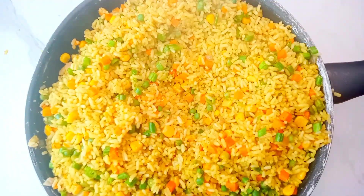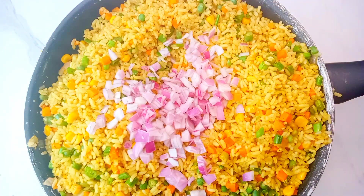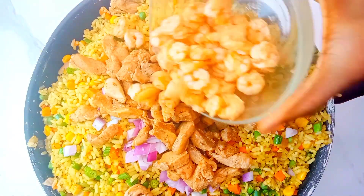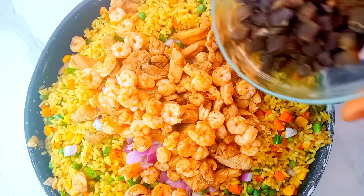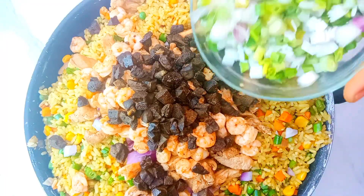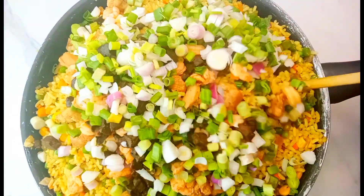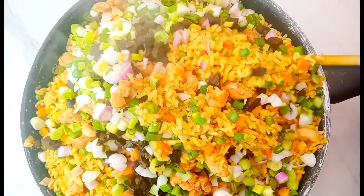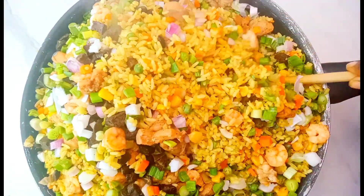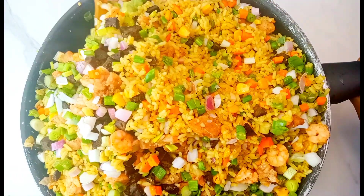After that I went in with the leftover chopped onion, the chicken that was fried earlier, the shrimp, the liver, and some spring onion as an extra garnishing. I went ahead to combine everything together, and at this point we just made a very very delicious fried rice!